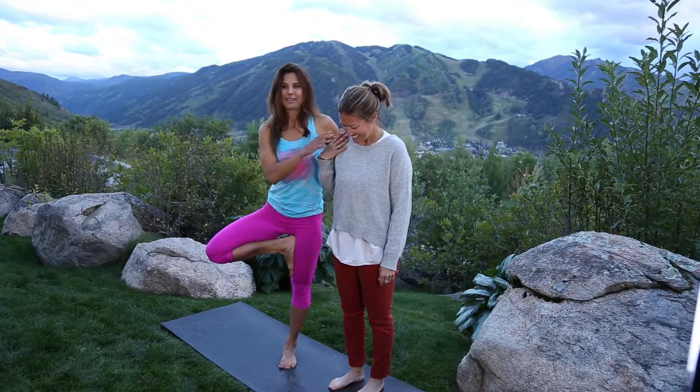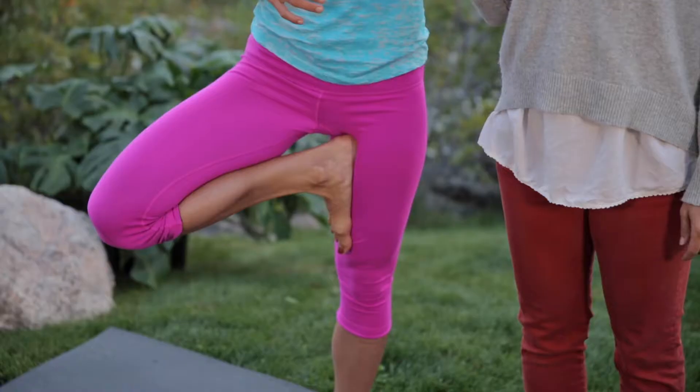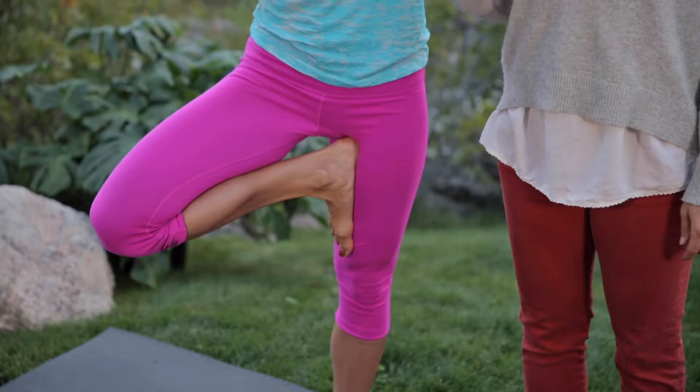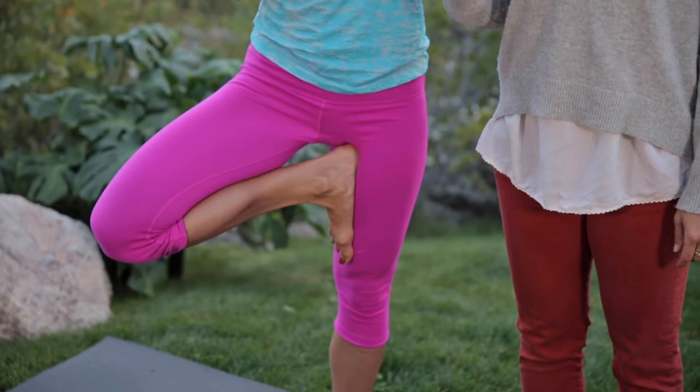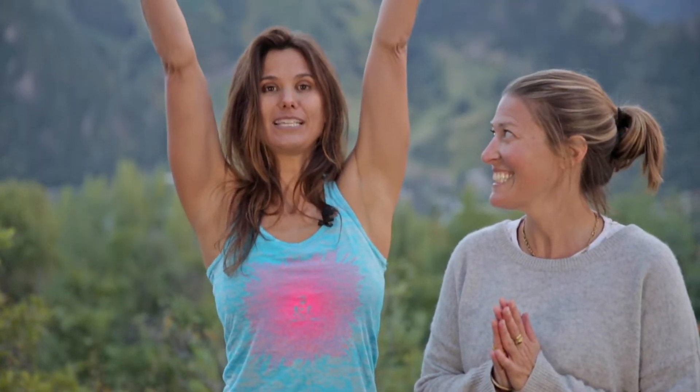The sole of the foot goes right into the upper part of your leg. You're going to press the sole of the foot into the femur bone. The toes are spread, the leg is contracted and lifted. Then as you're ready, you can bring your hands into prayer position, and even if you want to test your balance, bring your arms up high.